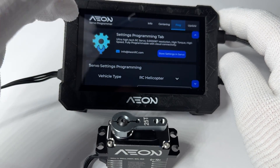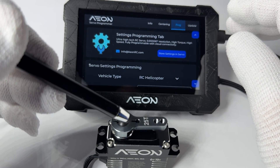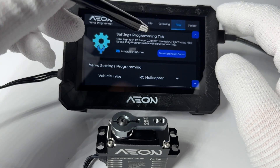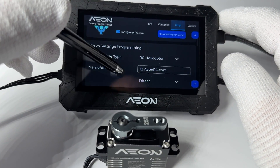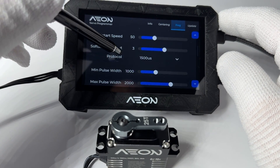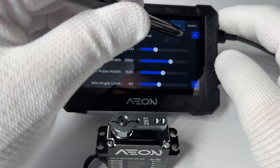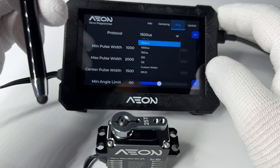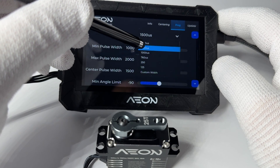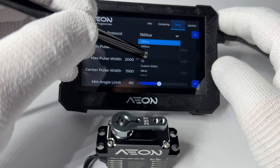The Prog tab allows you to access and program these parameters: vehicle type, name, description, reverse mode, soft start speed, soft start timeout, protocol, min pulse width, max pulse width, center pulse width, min angle limit, max angle limit, travel angle, center offset, dead band in nanoseconds, max amps, overload timeout, agility, nominal torque, damping, max speed, and centering torque.